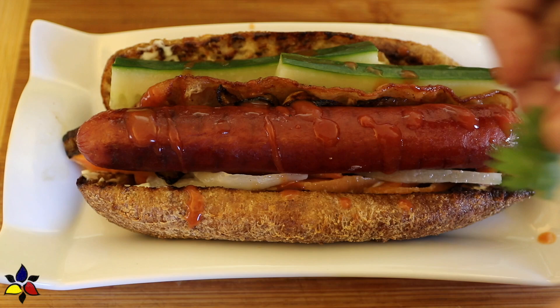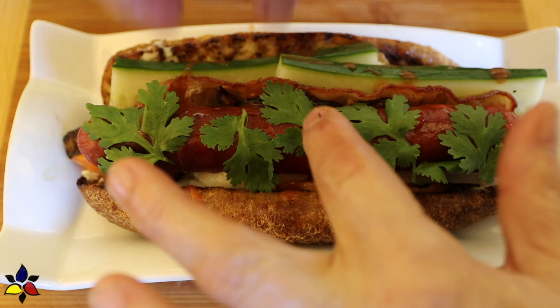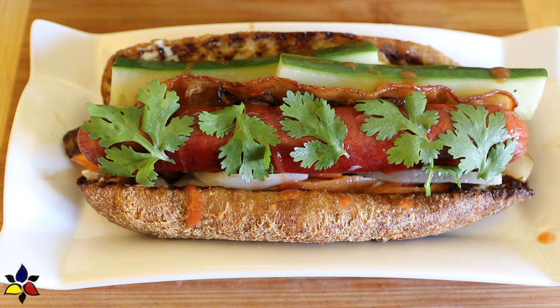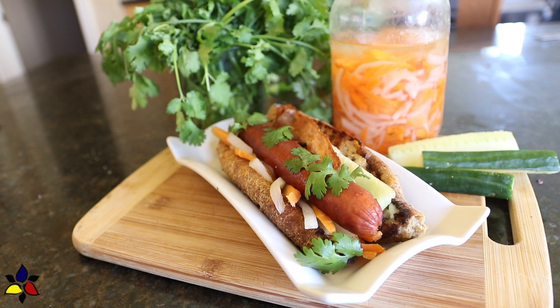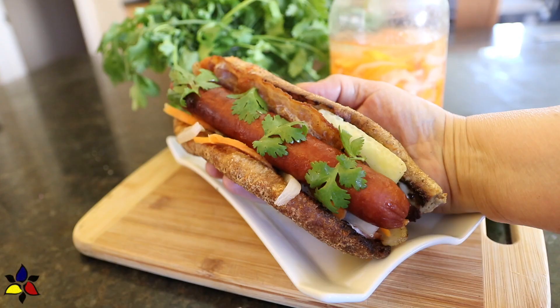The very last thing is to garnish with fresh cilantro leaves. Do not omit the cilantro — it adds another layer of flavor and is part of how Vietnamese street food is prepared. Wow, doesn't this look delicious? I'm not usually a hot dog fan, but I have to admit I'm looking forward to eating this one. And now it's finally time to take a bite and enjoy the cacophony of flavors!